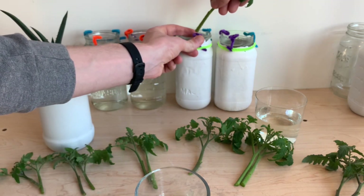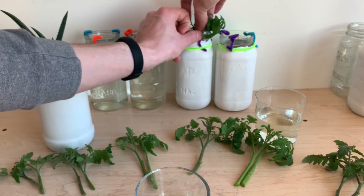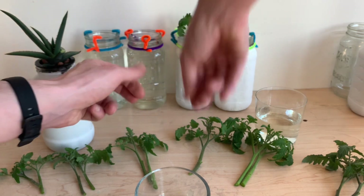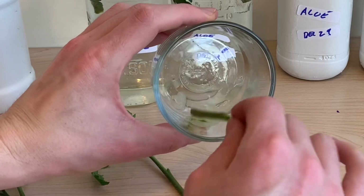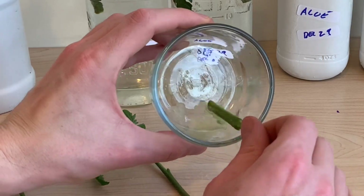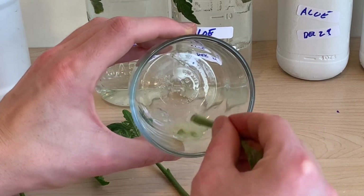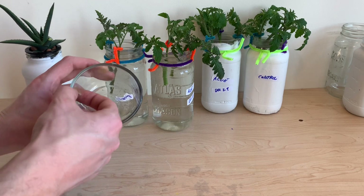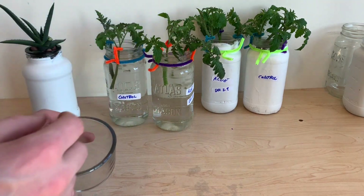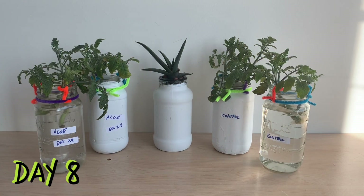From here I'll be moving them into reservoirs. All of these reservoirs are filled with plain tap water that hasn't been treated in any way. I've got pipe cleaners set up to suspend the plants so only the bottom inch or so of the stem is submerged in the water. I repeated this process until we had six plants treated with aloe vera and six plants acting as controls. I also decided to take what was left of the aloe vera gel and add it to one of the treated reservoirs, just to see if that would have any additional effect.